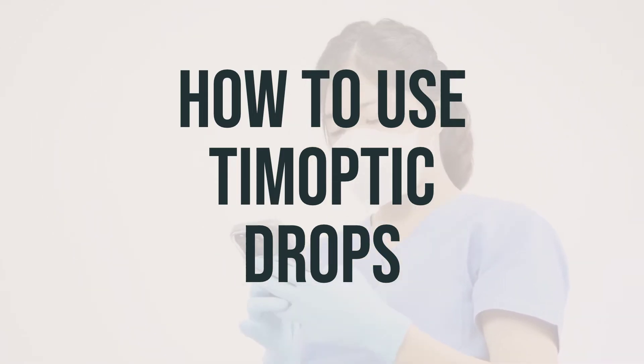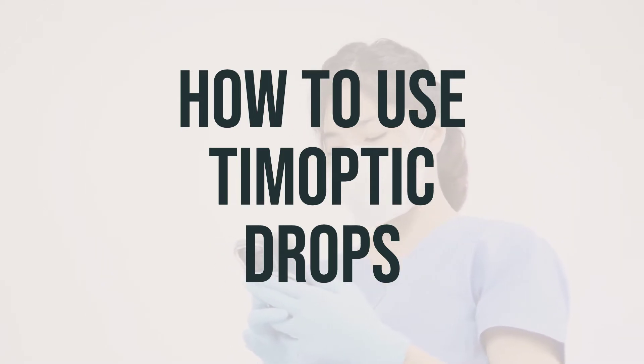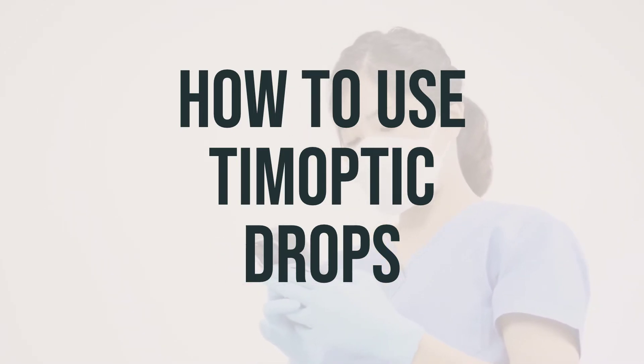To apply the eye drops, wash your hands first and avoid touching the dropper tip to prevent contamination. If you wear contact lenses, remember to remove them before using the eye drops and wait at least 15 minutes before putting them back in.